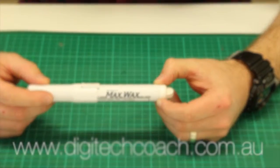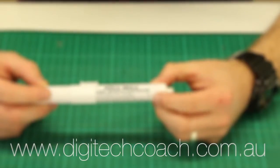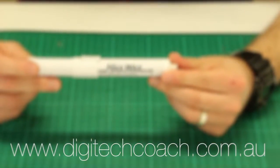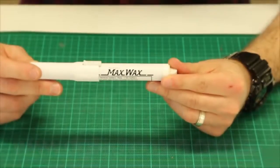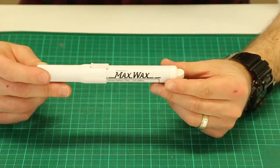Hey, it's Dave Williams from digitechcoach.com.au and I just wanted to share with you these little guys. It's called a wax pen and I think they're an absolute essential tool to have if you're into 3D printing, especially in schools.